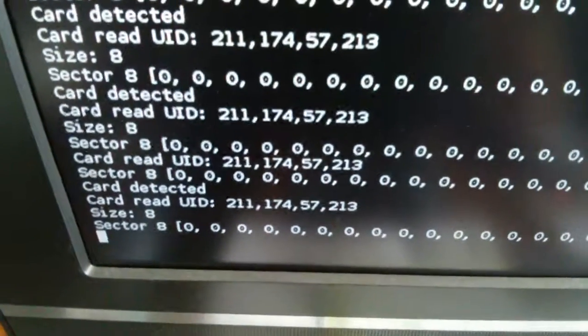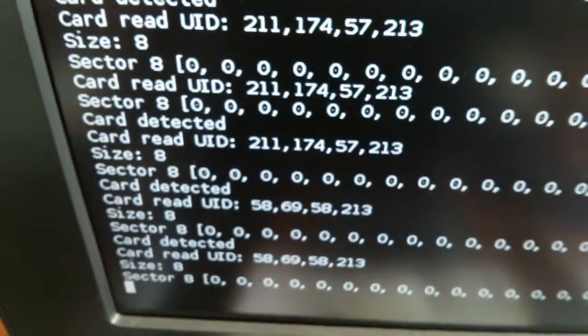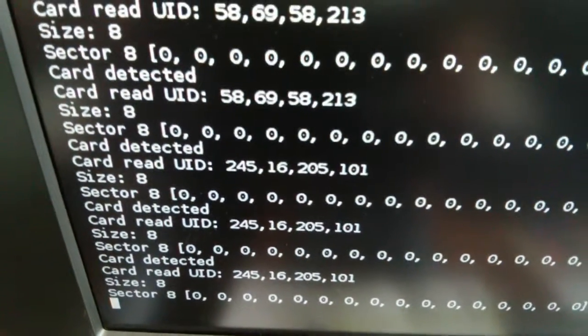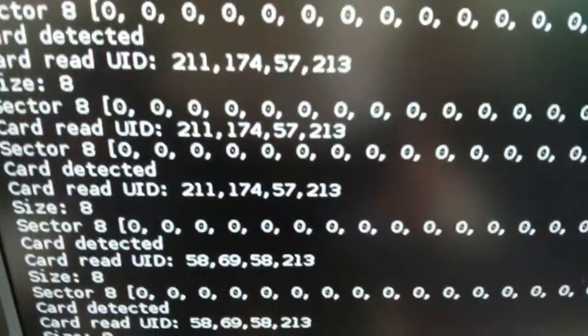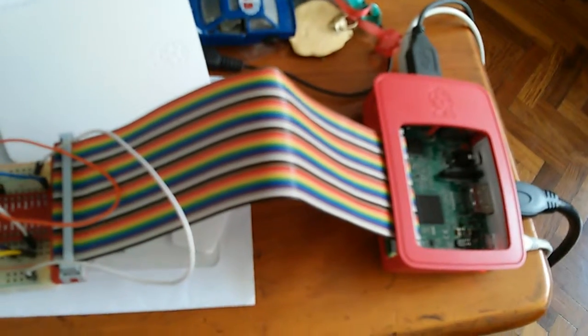Y tengo otra tarjetita. Acá. Ahí la lee. Prueba de RFID con la Raspberry Pi. ¡Gracias!